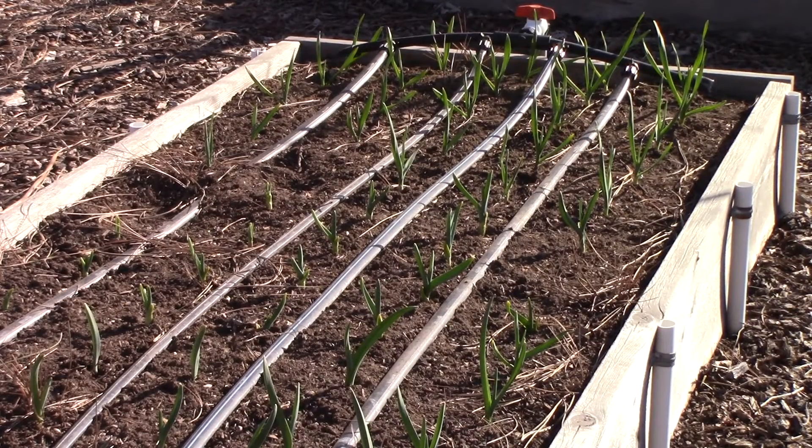Take a look at this bed. This is the garlic bed and the garlic is up! It's so nice to see something growing.